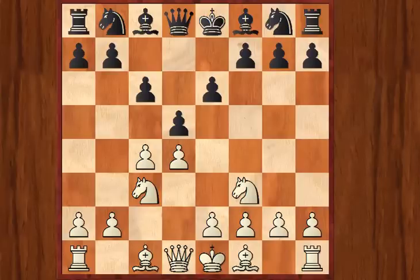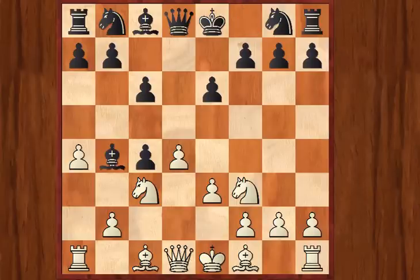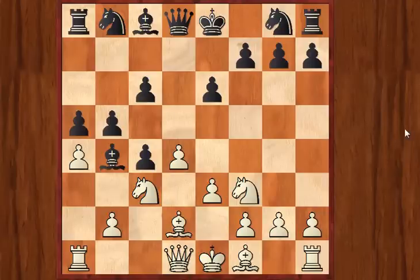First of all, White can try what's known as the Noteboom Variation by playing 4.Nf3. A big move here for Black is Nf6, which leads to another complex of lines entirely. But Black can capture on c4, after which a typical variation runs as follows: a4, Bb4, e3, b5, Bd2, a5. This leads to very dynamic, unbalanced play and these variations are the subject of much of the first part of this book.